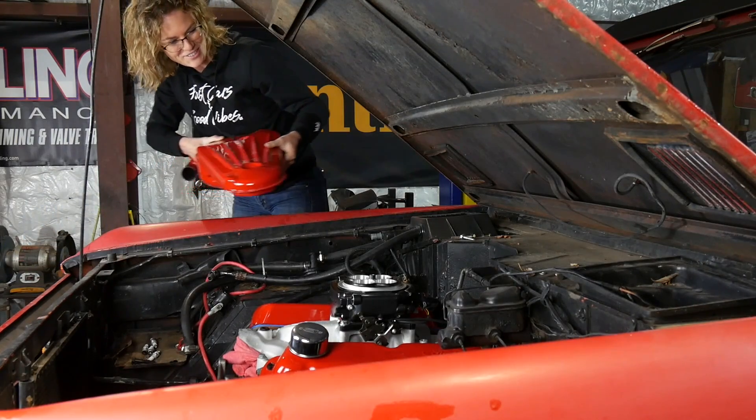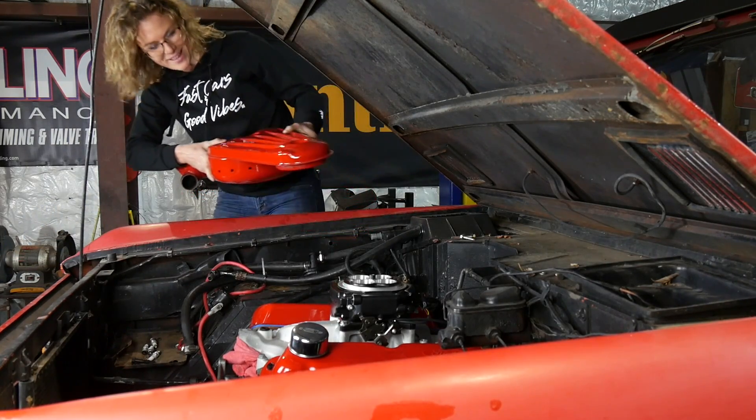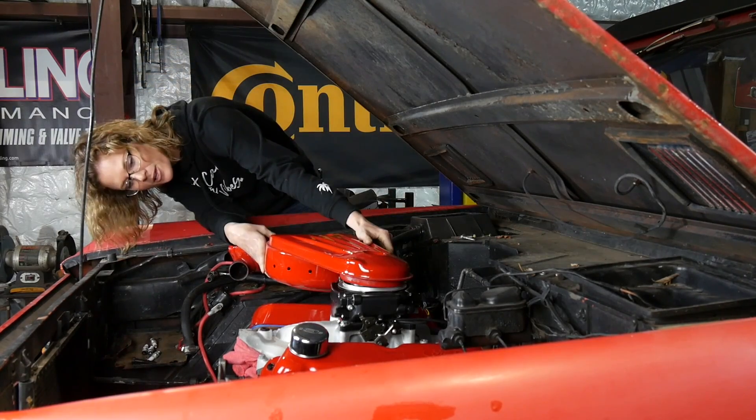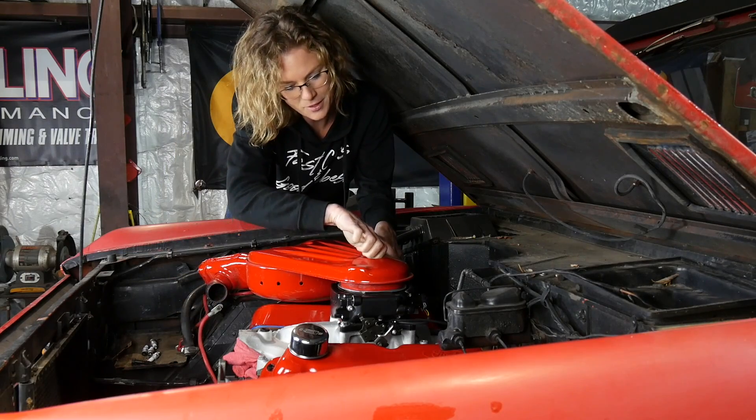I went and grabbed our factory air filter box that we painted up all nice, and I'm going to install it so that nothing falls into that throttle body — that would be a bummer.